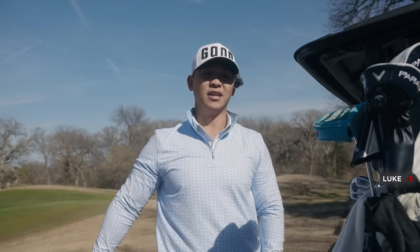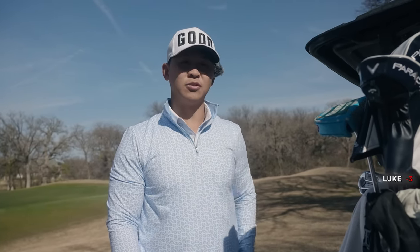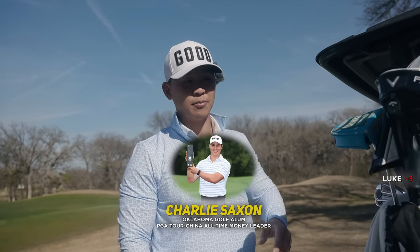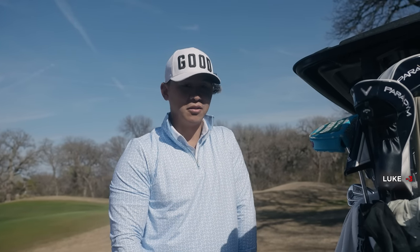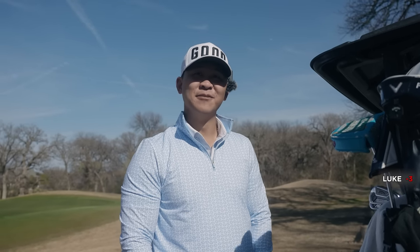When I was in college my coach switched me to a fade. My friend Charlie Saxon was hitting a cut and playing well and I just kind of switched over. I noticed he wasn't losing any distance playing a cut and the ball would land softer. So I just think it's harder to hit draws more consistently.